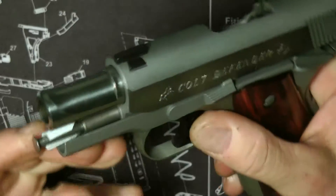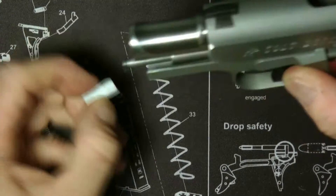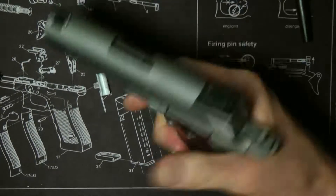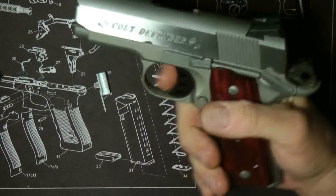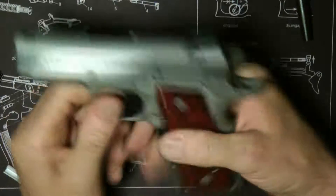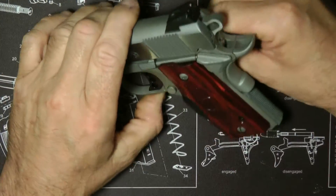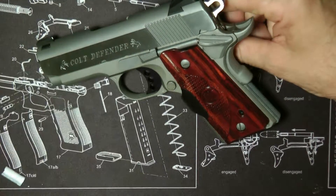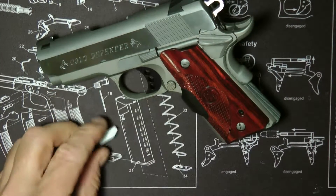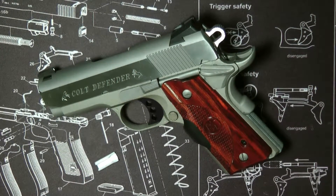Now lock it back. I have this little piece there — I just basically take it and pull it off. Now you're pretty much ready to go. That's how I do it, that's the takedown — it shows you some of the inside of the gun. That's a quick takedown of the Colt Defender. Thanks a lot and I hope this video was interesting. Thanks a lot for tuning in.